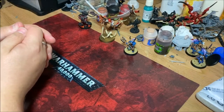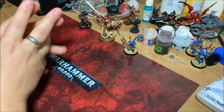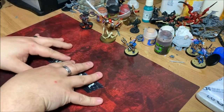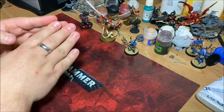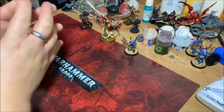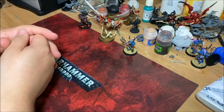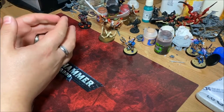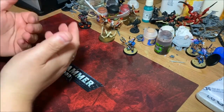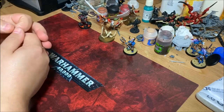Welcome back 40K fans, this is Stu from Battleforge Brothers channel. This is going to be the intro to a new series that I'm going to start doing over the next couple of months. It's basically, as you can probably guess from the title, going to be a faction focus series.